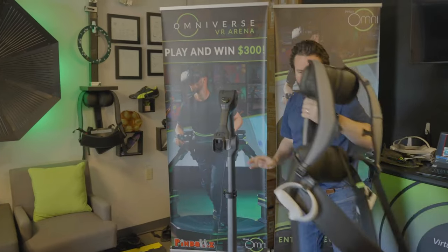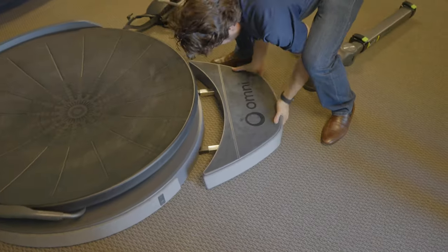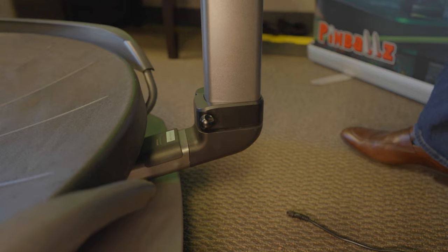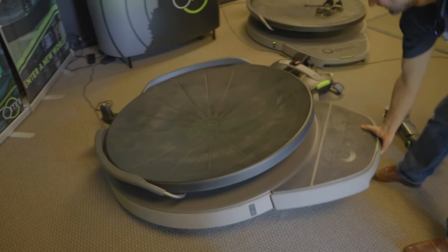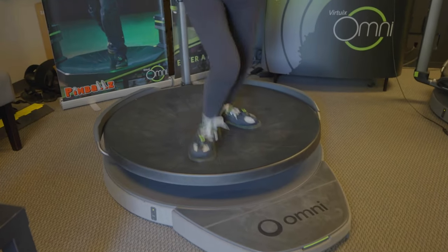After stepping off the Omni One, Yawn showed us how easy it is to put together and take apart the treadmill. As the treadmill is pre-built, all you have to do is slide a few pieces together — no screws necessary — and it takes less than five minutes to assemble, which is so awesome. Another super awesome feature is that it has wheels on the bottom so you can easily move the treadmill when needed, which is definitely a feature I wish all VR treadmills had because they're so heavy and difficult to move.